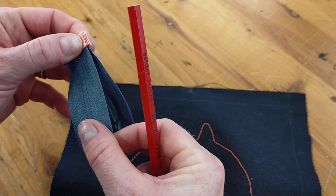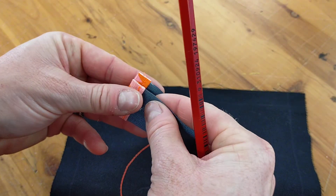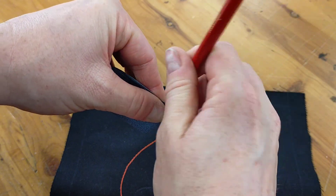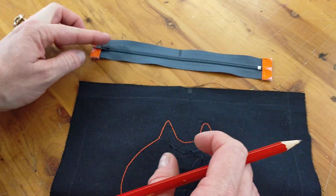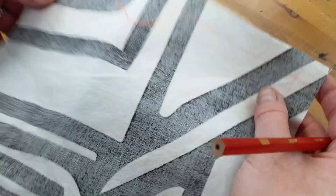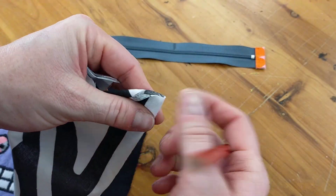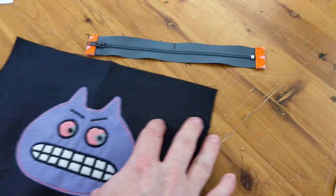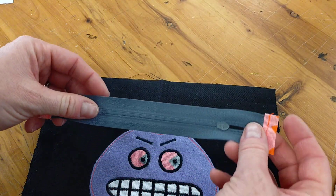We're going to do the same with our zip — fold it in half so the ends are matching neatly. You may need to zip it up to do that, and then mark that halfway point. Then we're going to do it again with our lining, folding it in half and marking the center.